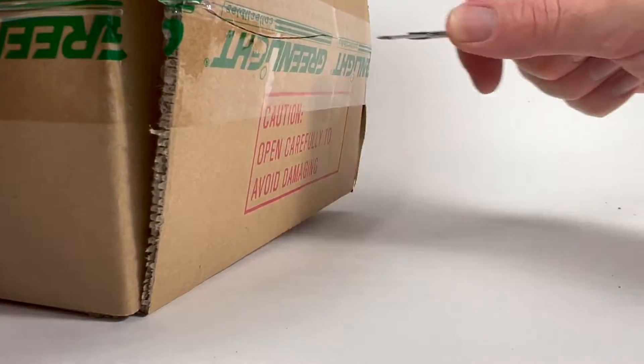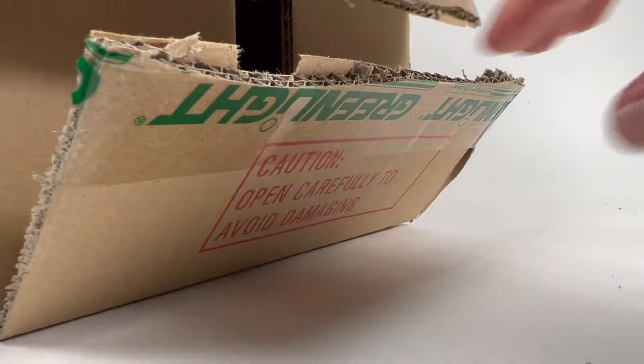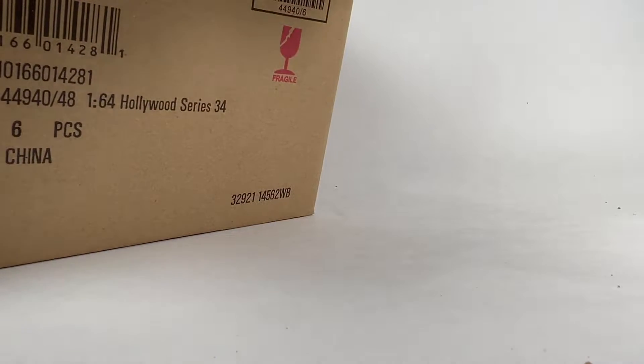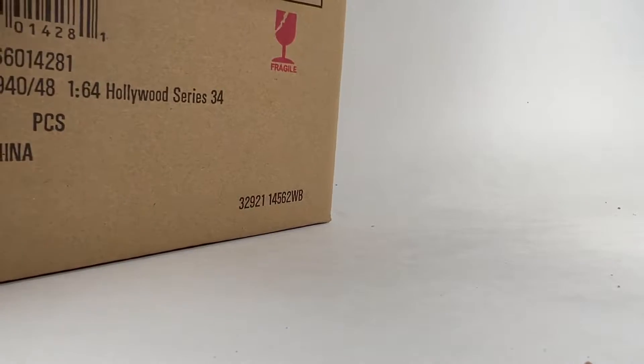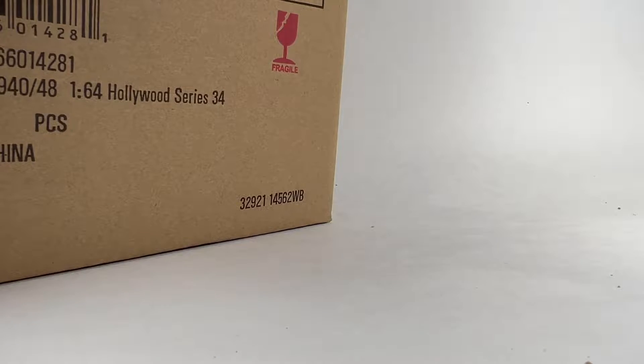We're gonna go ahead and cut open the box. We're gonna score a green machine — it's fun to score green machines. I'm already looking in here and it looks like this set is one that's definitely shown up at Walmart, so that's interesting.